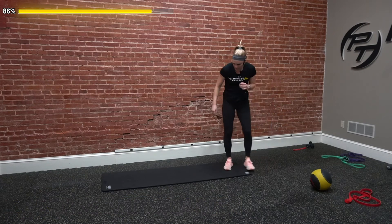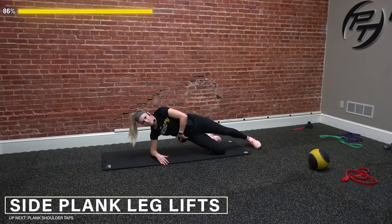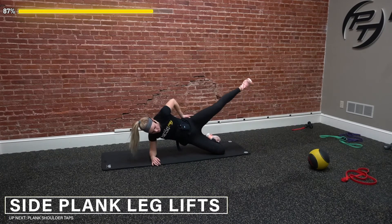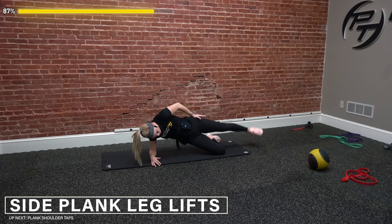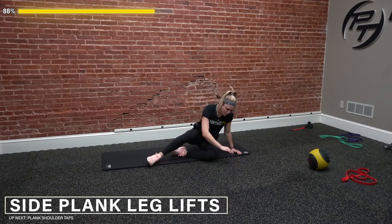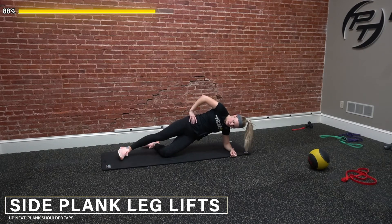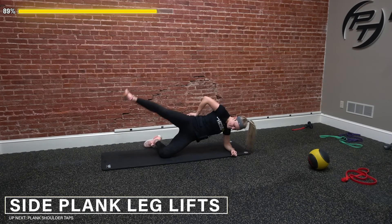Next up — drop down, hit our side plank with leg lifts. Ten on each side, hips up and forward, core engaged, squeezing the glutes. One, two, three, four — I want this leg locked out. Five, six, eight — hips forward. Nine, and ten. Let's switch sides right into it — modification is that knee down, it's still challenging. One, two, three, four, five, six — hips forward. Seven, eight — big squeeze. Nine, and ten. Awesome.